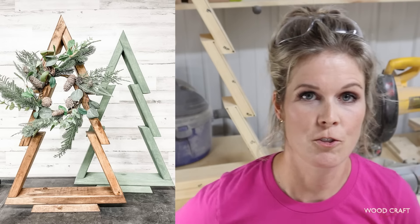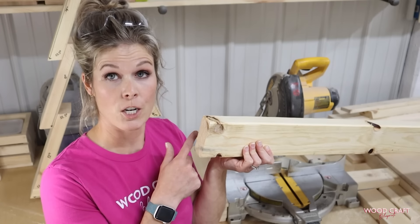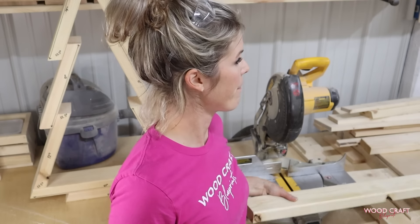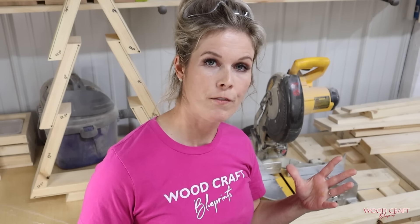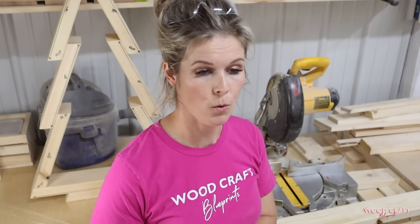For our 2x4 Christmas tree, you're going to need 2x4 material — 10 feet of it. So you're going to need a 10-footer, or an 8-foot and some change. Either way, you're going to need 10 feet total.